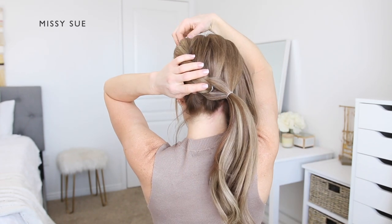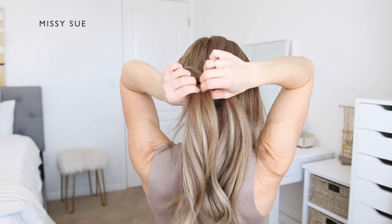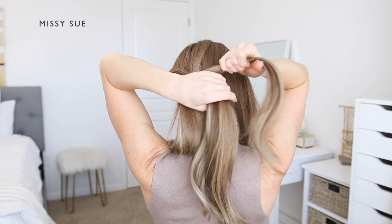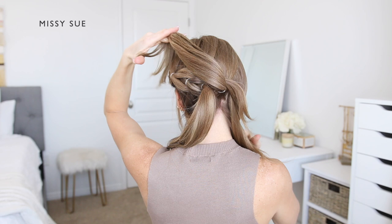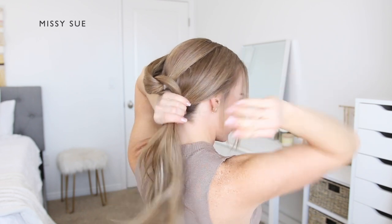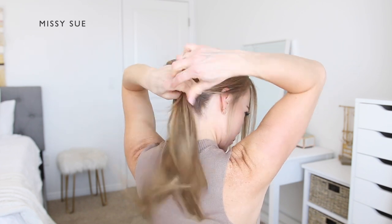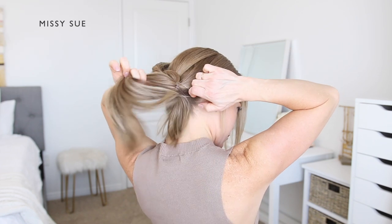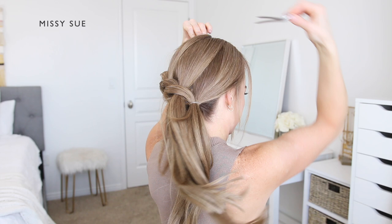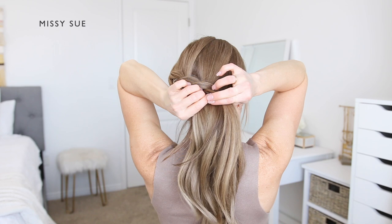Now divide the first ponytail into two equal sections. Bring the second ponytail through the middle and clip it out of the way at the top of the head. Now pick up the remaining hair from the right side of the head and combine it together with the two split pieces of the ponytail section. Using another clear elastic band, tie the hair together creating another ponytail section. Now that all of the hair is combined into the braid, you will just repeat the same steps, continuing to create split sections until all of the hair is combined into the braid.